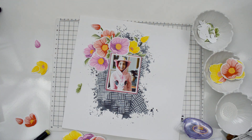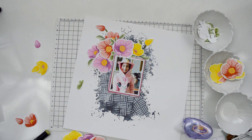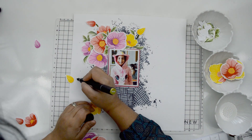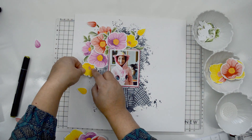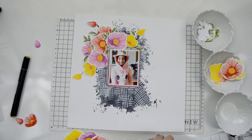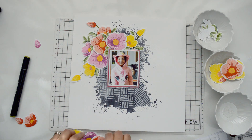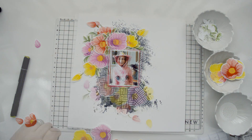After that I'm adding leaves in between the flowers — some with foam adhesive behind them, some glued straight onto the paper. Mixing the attachment methods creates movement and helps create dimension, which breaks up the 2D monotony of the page and gives it a little bit of motion and action.